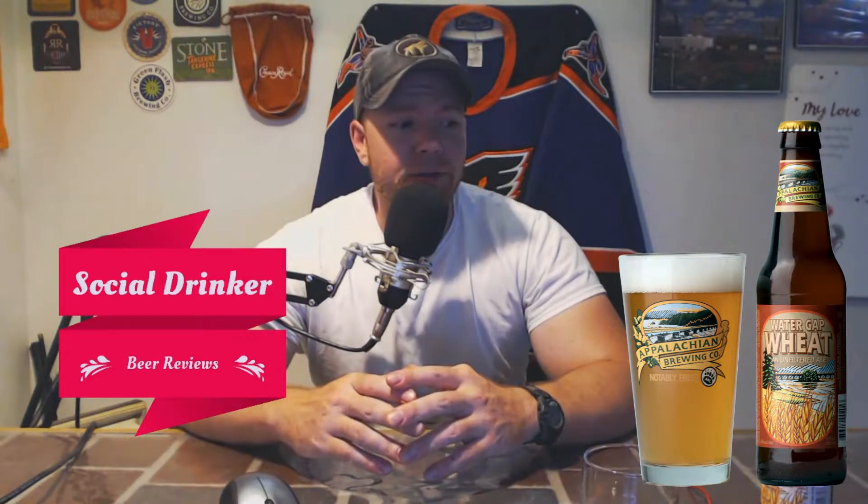This is just a nice wheat ale. There's really nothing crazy about it. There's nothing really disappointing about it either. It's a nice body flavor, it's got a great color, a great texture, and it's just an all around beer. You're really not going to go anything crazy into the weeds on flavor notes.